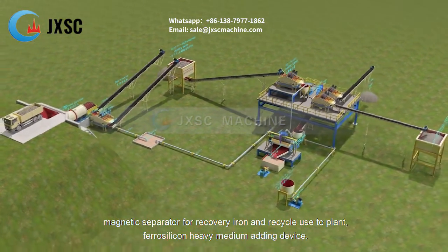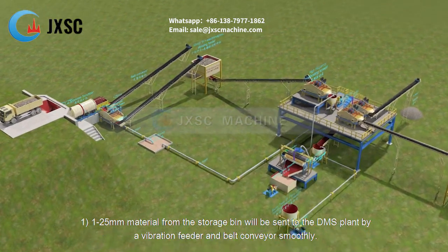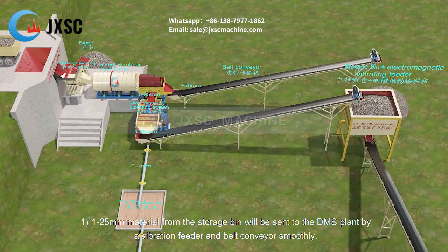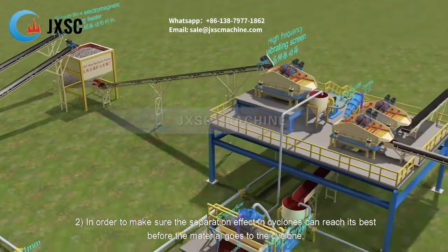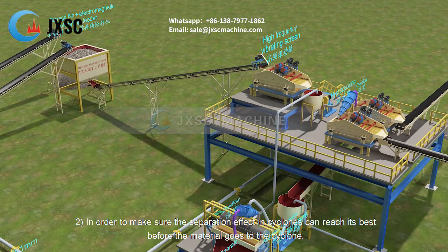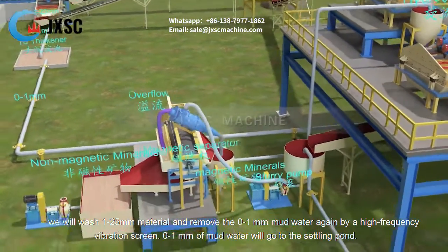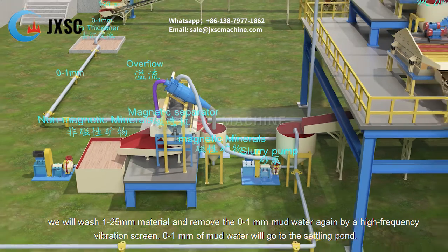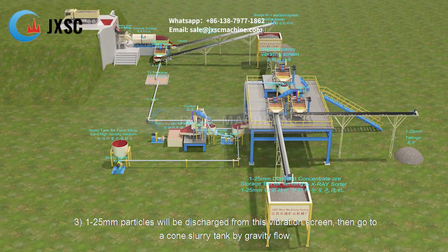The 1 to 25 millimeters material from the storage bin is sent to the DMS plant by a vibration feeder and belt conveyor smoothly. To ensure the best separation effect in the cyclones, before the material enters the cyclone, we wash the 1 to 25 millimeters material again and remove the 0 to 1 millimeter mud water by a high frequency vibration screen. The 0 to 1 millimeter mud water will go to the settling pond.